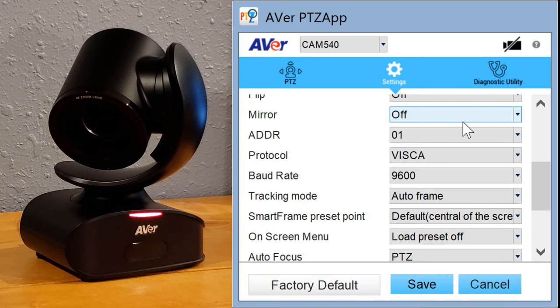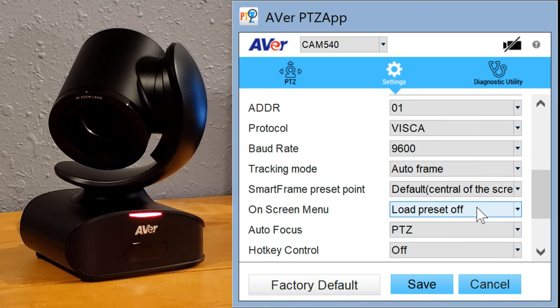If you're a video aficionado, you'll recognize a lot of these settings. The tracking mode can be set to manual frame — which was the default — but I turned it to auto frame, or you can turn framing off. The smart frame preset point determines where the camera defaults to before calculating where to frame from; there's a default center position or you can choose from 10 presets. There's also an on-screen menu option and autofocus set to PTZ mode.